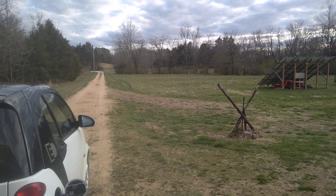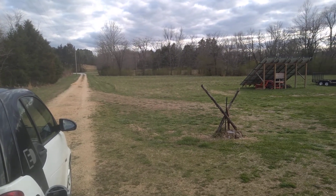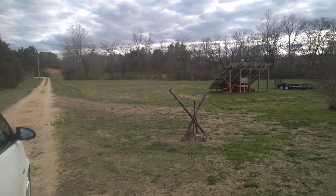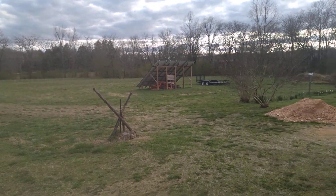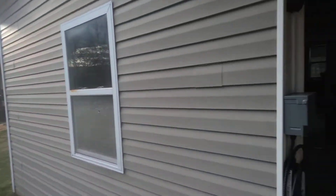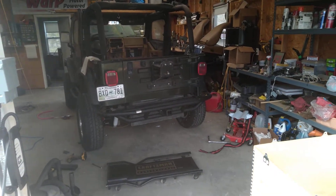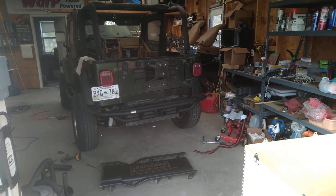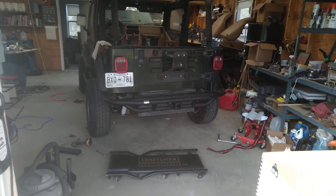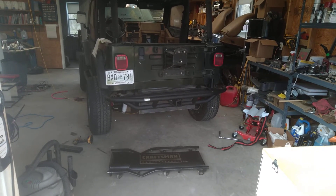I thought we'd start outside. It was a beautiful day — March or July, I'm not sure — but it was just a gorgeous day. So I thought we'd start outside and pick up on the Jeep from an angle that we don't normally get to see too much. But today was all about battery boxes, specifically the box in the back where the tank was.